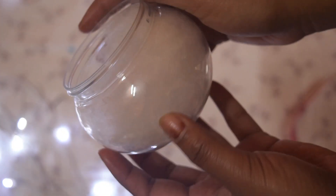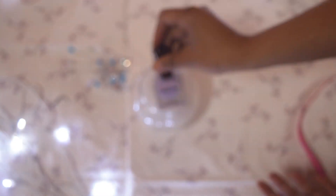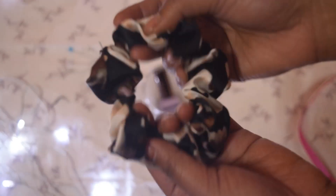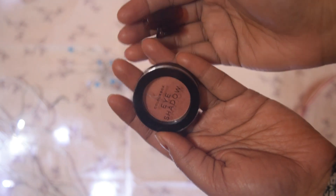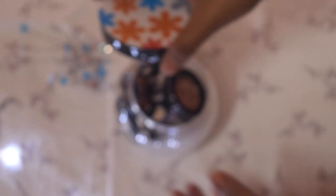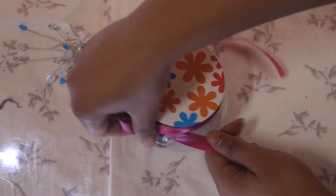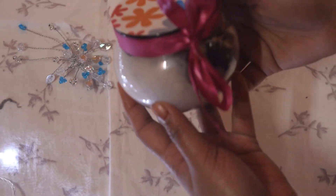The third one is for girls. I have this cute cream container and I'm filling it up with nail paint, a hair garter — which is so much in trend right now — eye shadow, and a small mini clutch. That's it, simple. You can fill it up with earrings or other stuff — go ahead, be creative. Just tie it up with a ribbon and it looks very cute and nice.